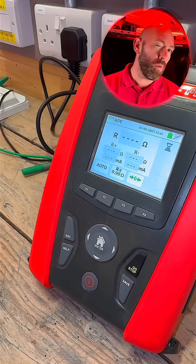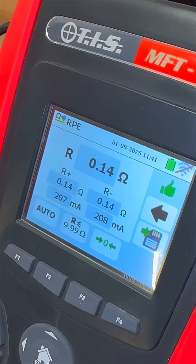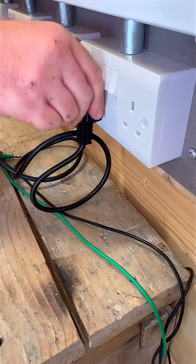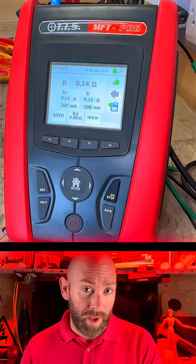The next outlet is 0.13 ohms. Socket two is 0.14 ohms on both outlets. Socket three also gave us 0.14 ohms on both outlets. That means all the readings are within 0.05 ohms of each other, which is just perfect.